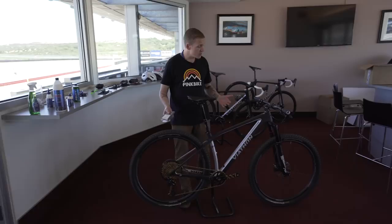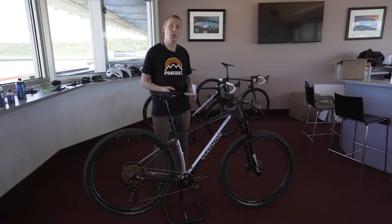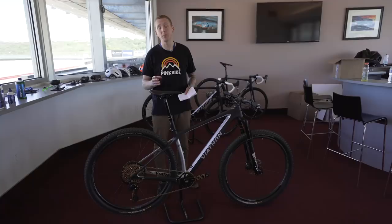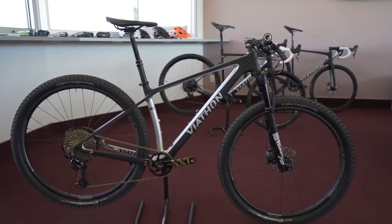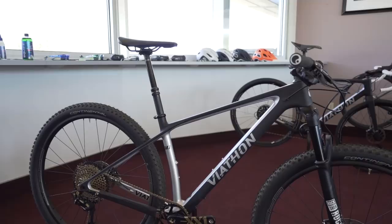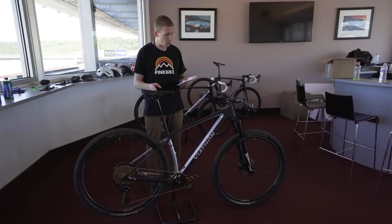It has a 120-millimeter fork up front, a 69.5-degree head angle — so definitely quick-handling cross-country trail bike — and a 73.5-degree seat angle. That doesn't sound as steep as some other bikes, but remember a lot of those 76 or 75-degree numbers are on full-suspension bikes, which are a couple degrees steeper due to sag. The reach numbers are a little short: 391mm for the small (size 17) and 439mm for the large.